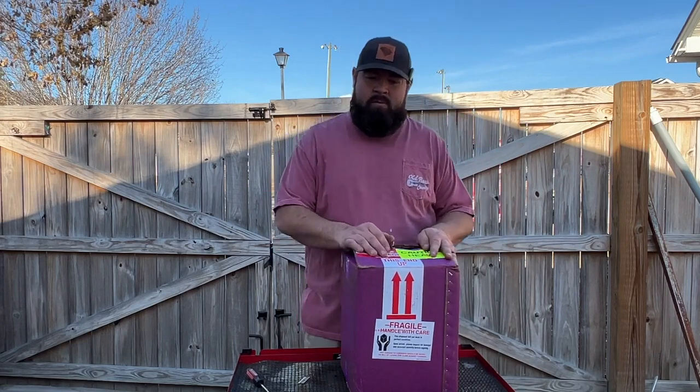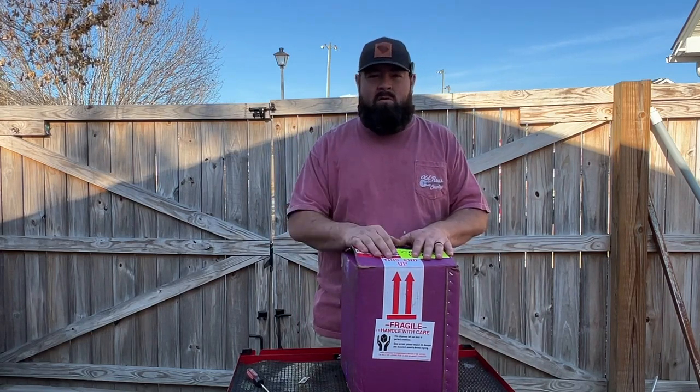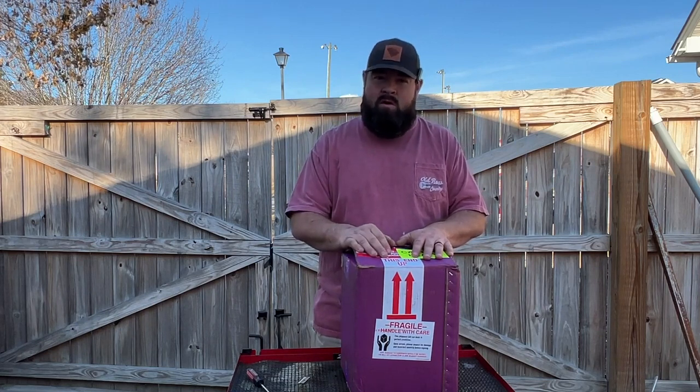What's going on guys? Welcome back to the channel. On today's video, we're going to open up this Plum Quick motor sticking on our little Club Car DS 48 volt series cart.